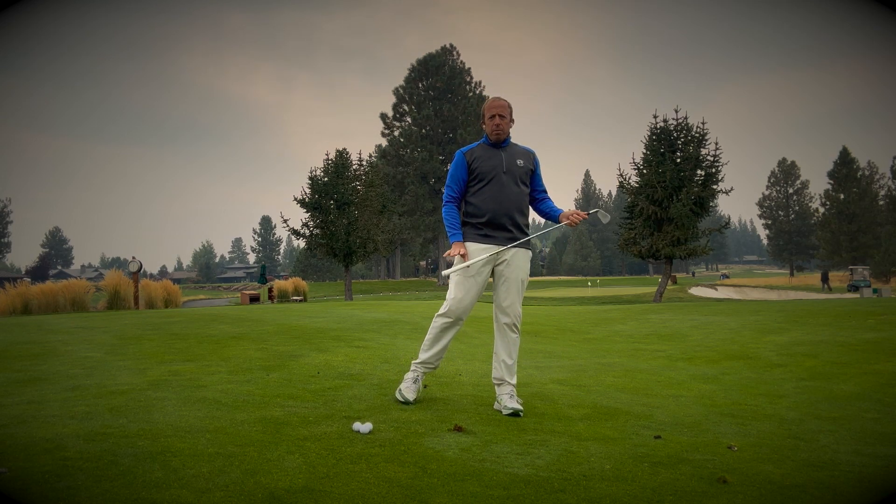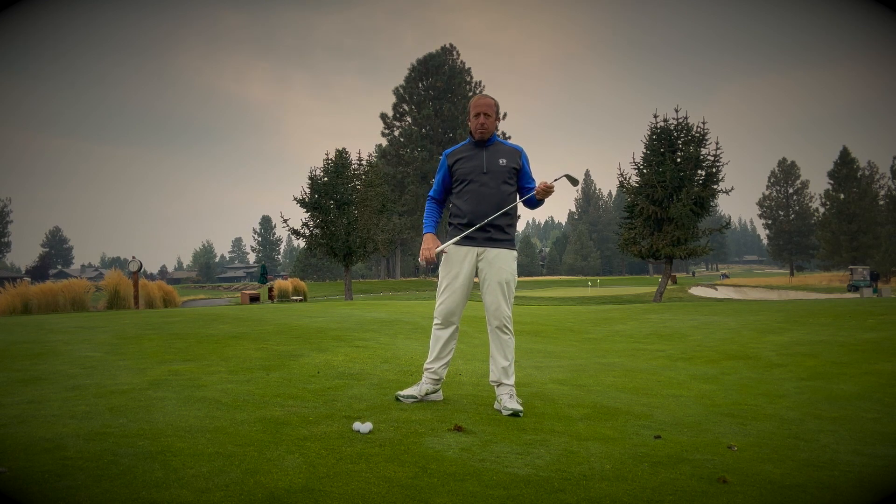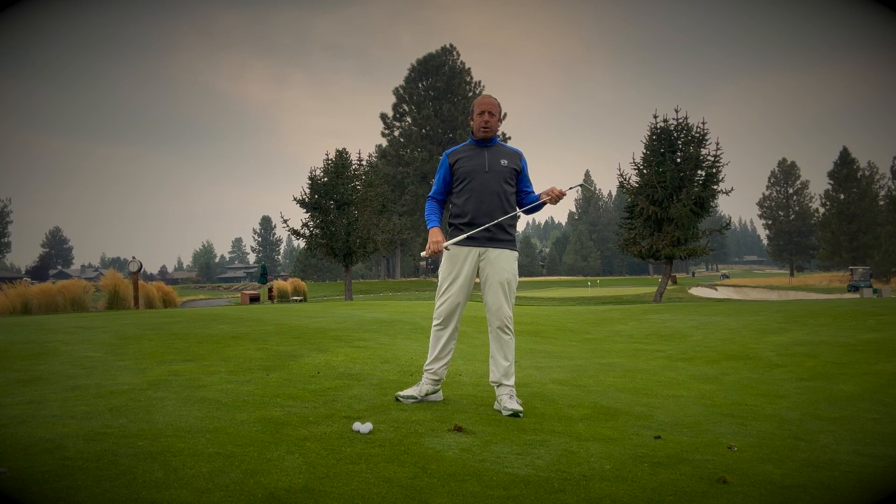Now, that's an option that you can do only if it happens to be a pretty mild slope. The minute it gets pretty extreme, you're going to have trouble standing, and so there's another option.